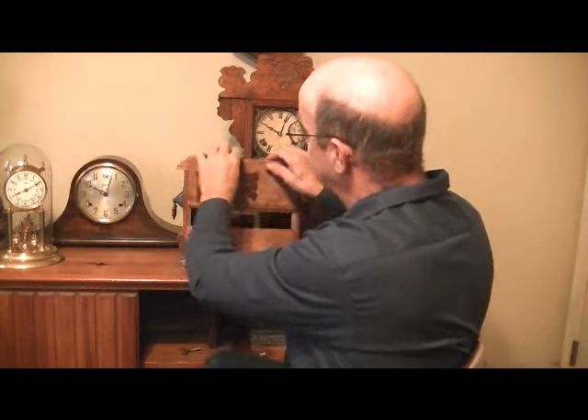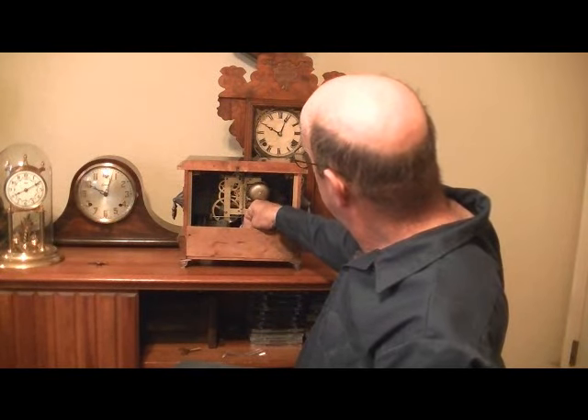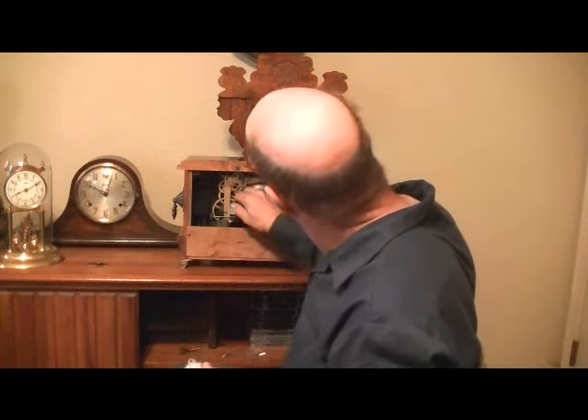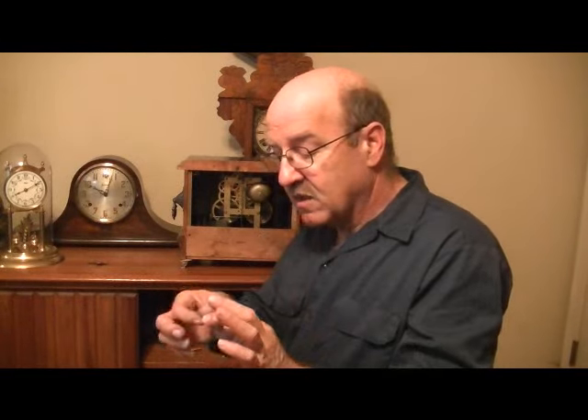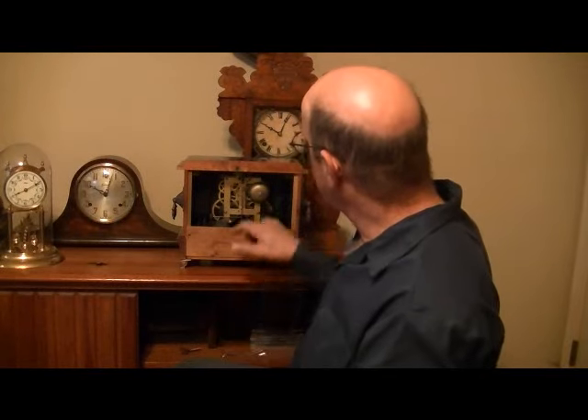Let's look at what the pendulum actually is. On an old clock like this, this is your pendulum. It's a little weight and it causes the clock to tick using the energy off the springs.